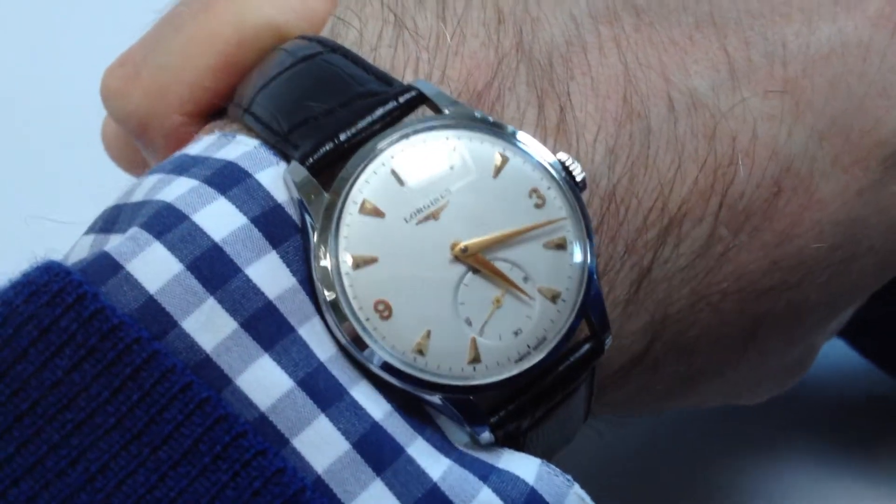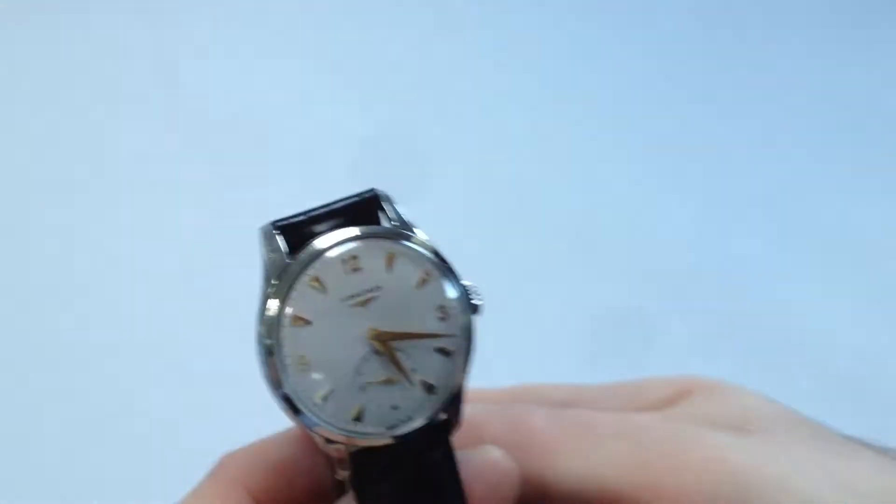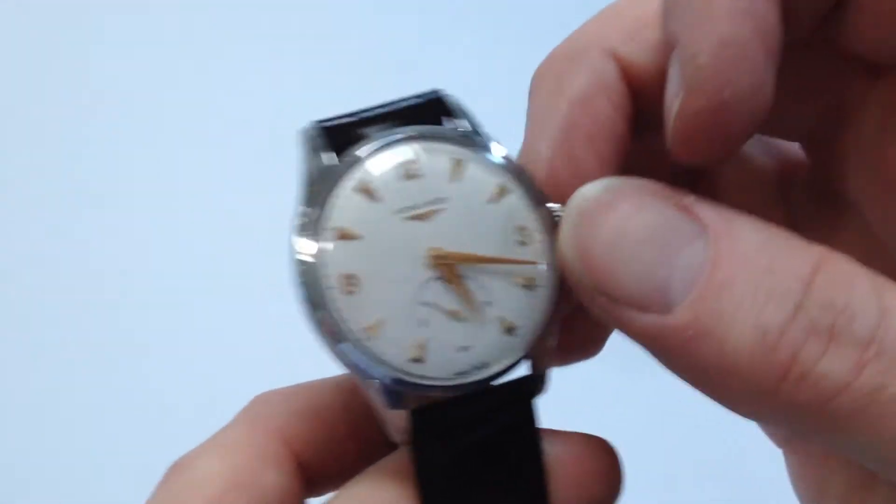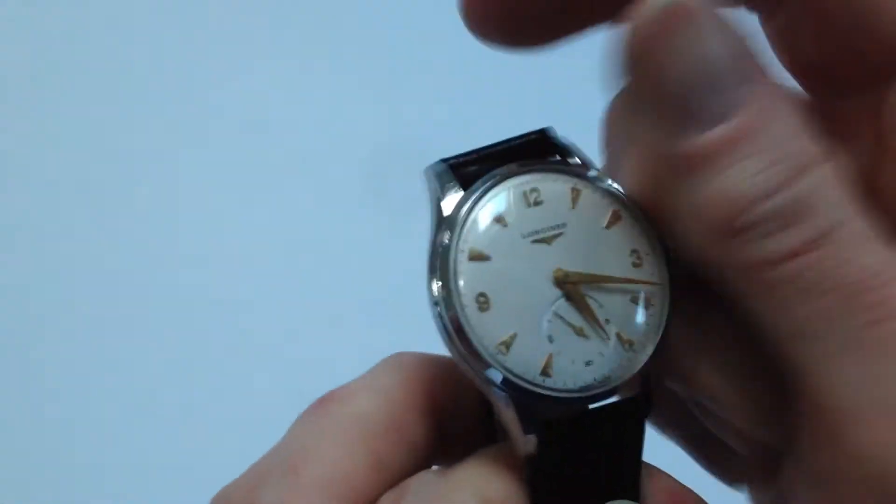This classic steel Longines dates to circa 1957, steel cased. As a manual watch, it requires winding when being worn. In order to achieve this, turn the crown away from you to wind it until the mainspring feels tight.